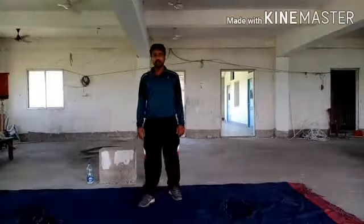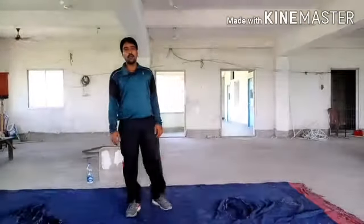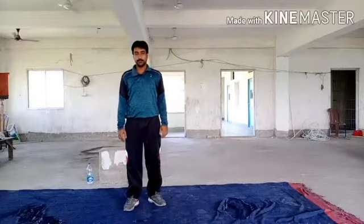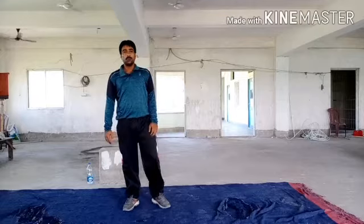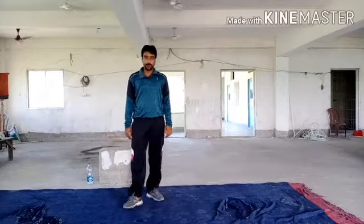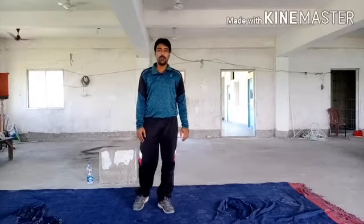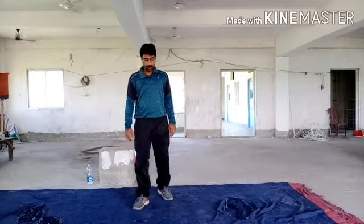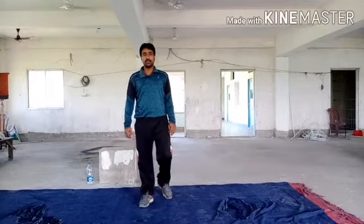Hello students, how are you? Welcome back to your training class. Today, we will practice some specific moments for our training, for reduced training hand. Let's start our first exercise.